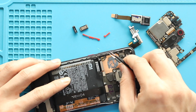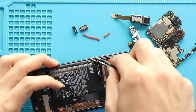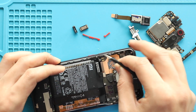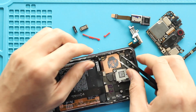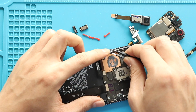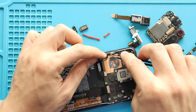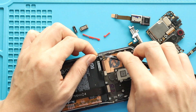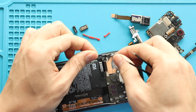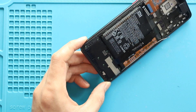Next, gently pry and pull out the power and volume flex cable from the frame. Add some heat to the element. Next, take out the bottom cover by undoing 8 screws.